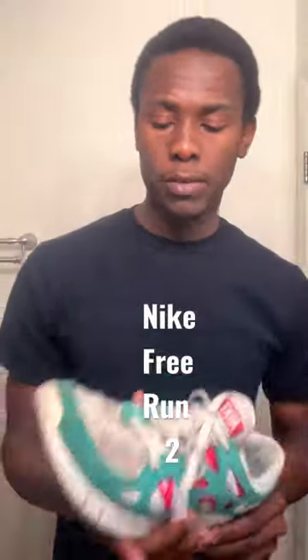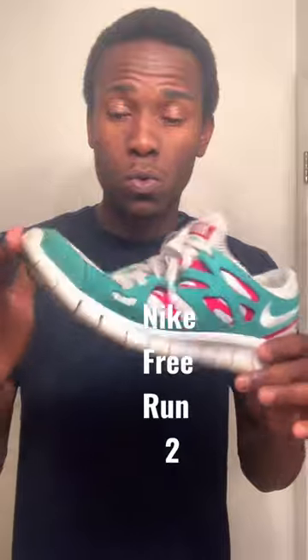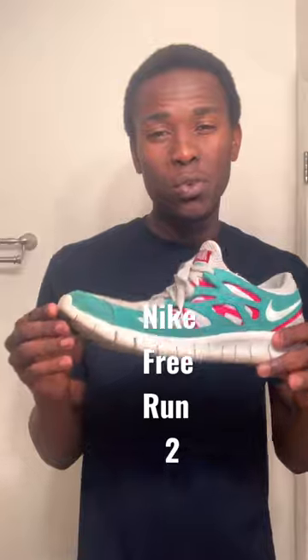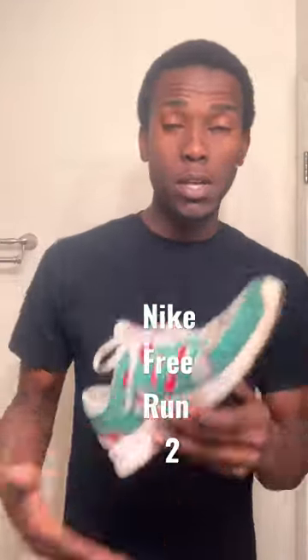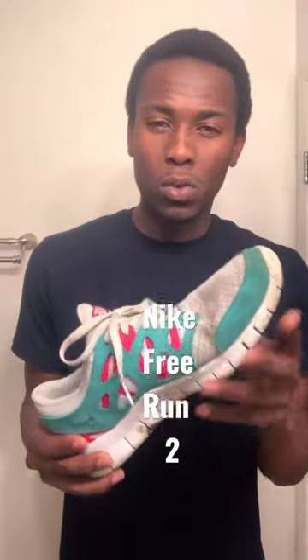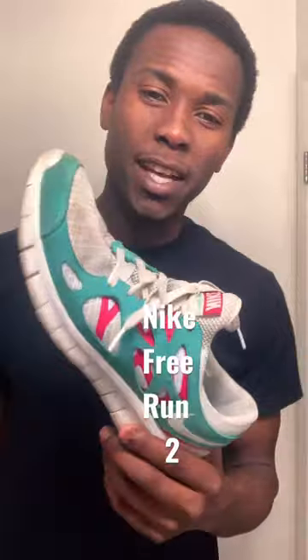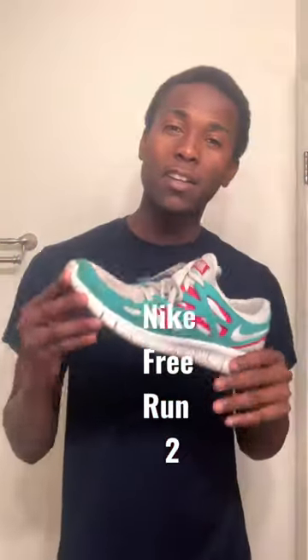When I first got the shoe I was dealing with toe mobility and ankle mobility. This right here forces you to activate your ankle and your foot a little bit more. It gives you that extra push that you want and need. When you're running, you want your shoe to be in tune with you. This is just like a track spike — just with no spikes. Great shoe.